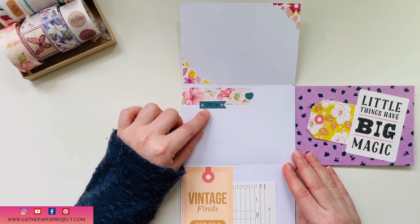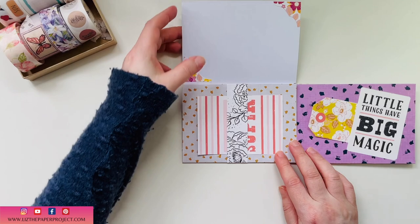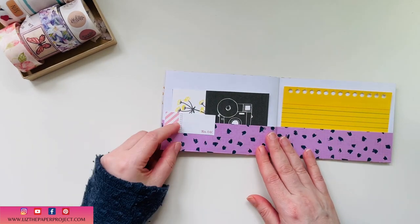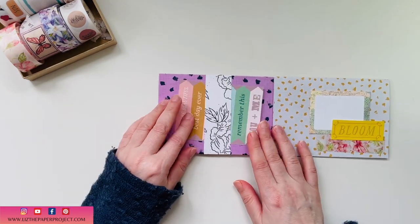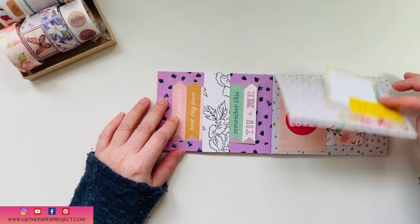I added a little bit of washi tape here and there to have spaces for journaling, but of course you can also journal on all the different little ephemera pieces included in there. I love it, so let me show you how to put one together.